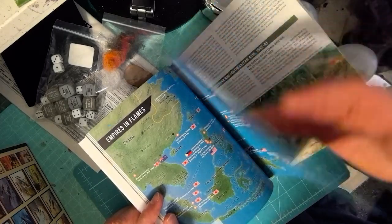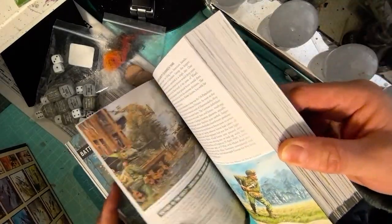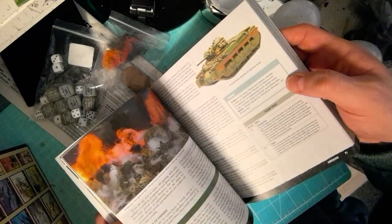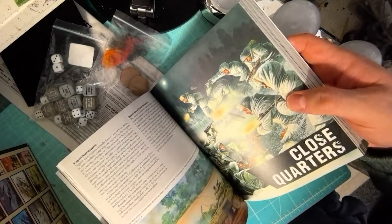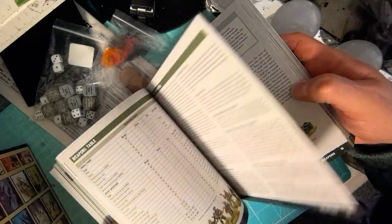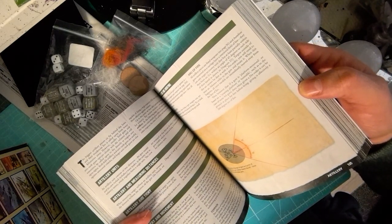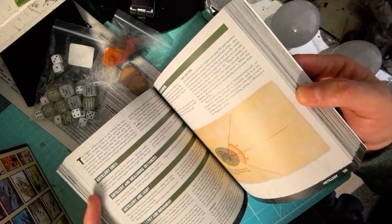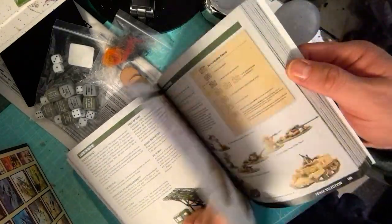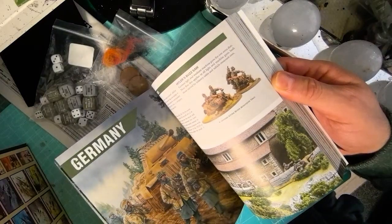That's my only disappointment — with the background information. Otherwise I haven't really found anything to complain about. As usual the rulebook is laid out really nicely with some great artwork. Looking at videos by other content creators and what Warlord have put out about the rules, they look like they've improved quite a lot and quite nicely. So I'm looking forward to getting a game and getting read up on the rules. It's a good solid rulebook as usual.